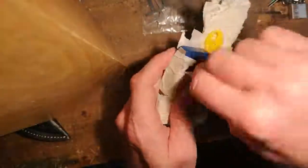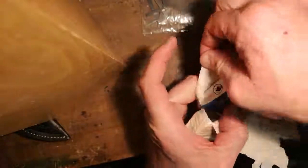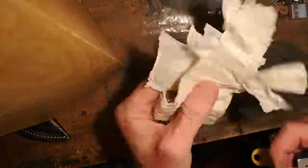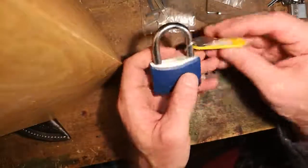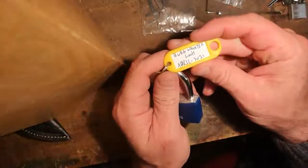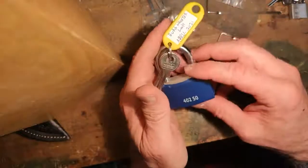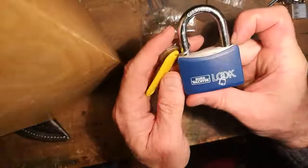Okay, again, I'm having so much fun with this. I'm going to move on to the next lock that John sent me. This is a bigger one. It is a Burgwächter — Burgwächter 402.50.